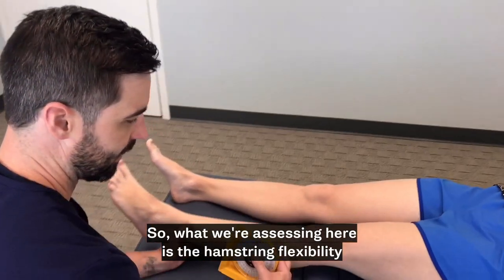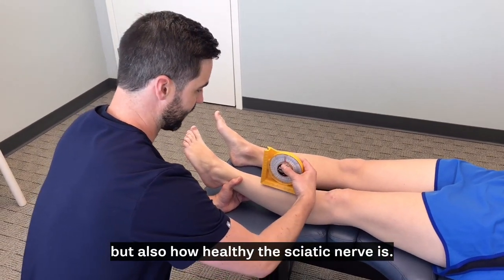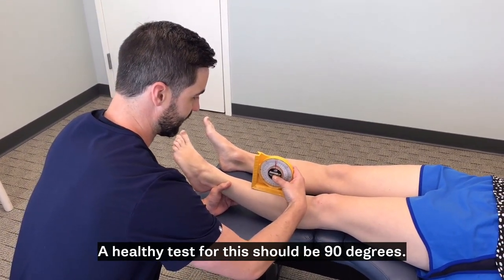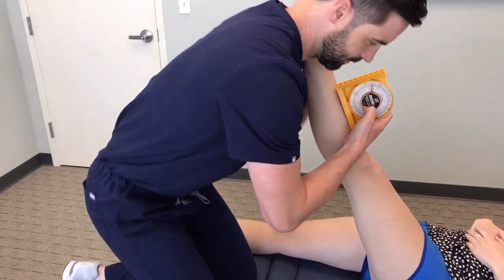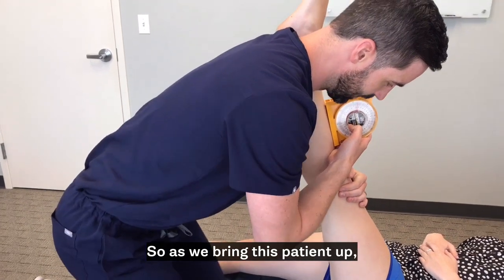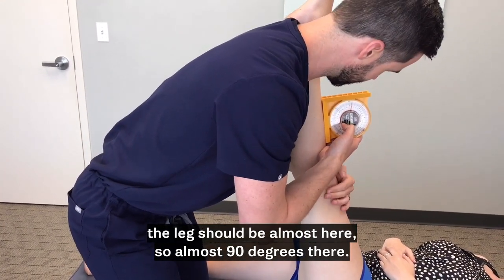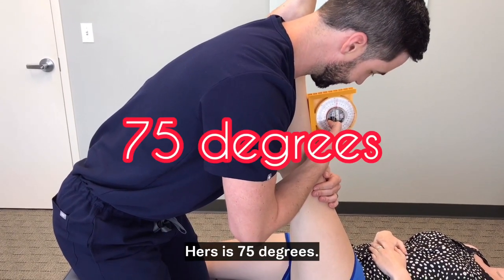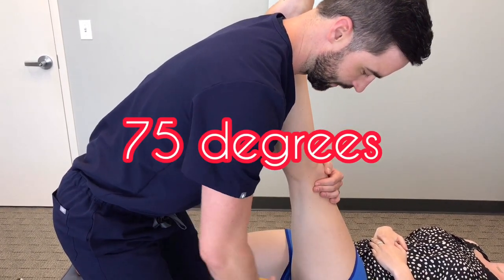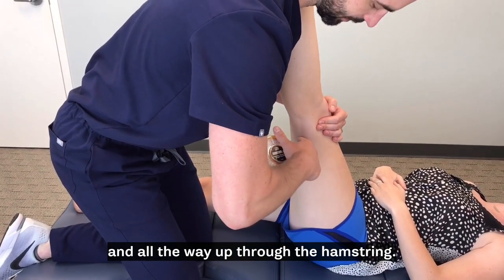What we're assessing here is the hamstring flexibility but also how healthy the sciatic nerve is. A healthy test for this should be 90 degrees. As we bring this patient up, the leg should be almost here — almost 90 degrees. Hers is 75 degrees. The sciatic nerve runs from the low back down the side of the hip and all the way through the hamstring.